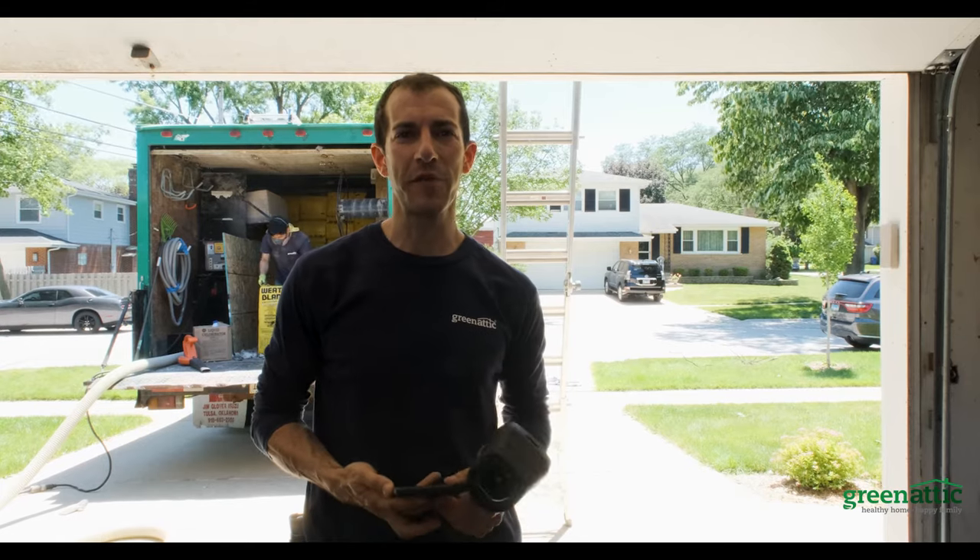Hi, Tim from Green Addict Insulation. We're in Mount Prospect, Illinois today and we're installing cellulose.